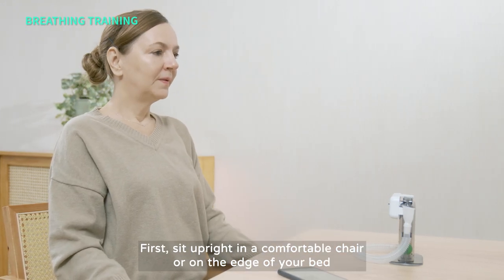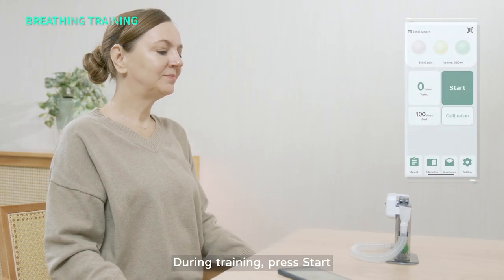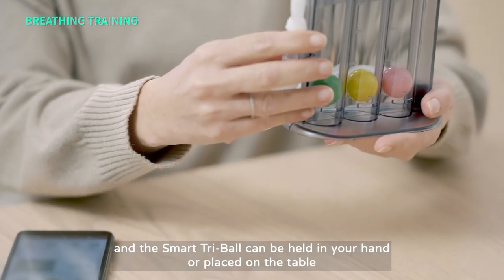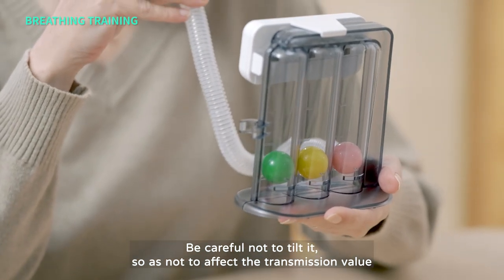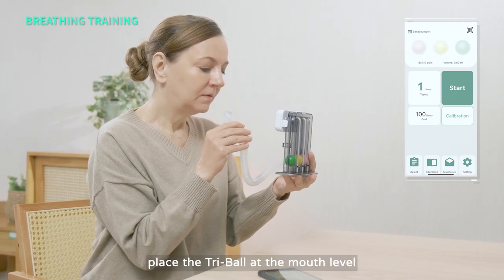First, sit upright in a comfortable chair or on the edge of your bed. During training, press Start. The Smart TriBall can be held in your hand or placed on the table — be careful not to tilt it so as not to affect the transmission value. After exhaling normally, place the TriBall at mouth level.